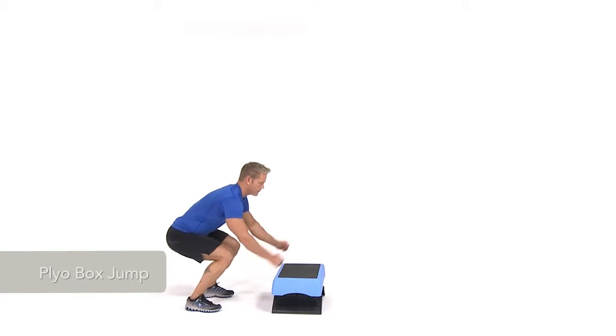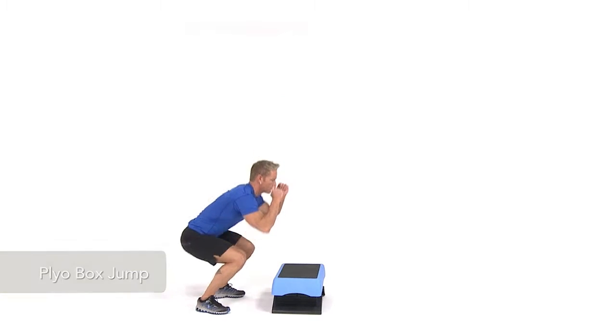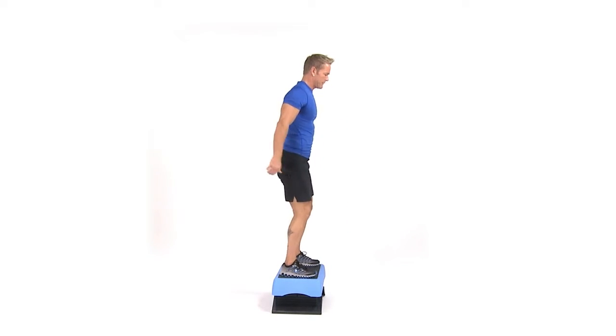To perform a plyo box jump, stand facing a stable box or step with feet hips width apart. Bend your knees and lower your body into a squat. Quickly extend your legs out of the squat and jump up, landing with your feet on top of the box.